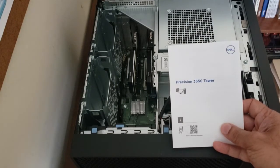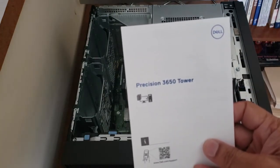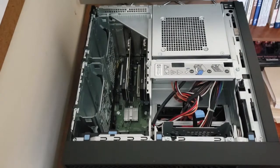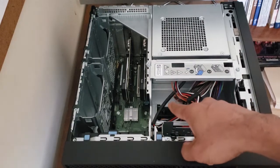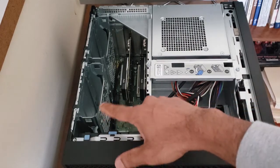Today I wanted to talk about adding additional hard drives to the Dell Precision 3650 tower. This machine came with a solid-state drive which is somewhere on the motherboard, and there are also three spots for three and a half inch hard drives.